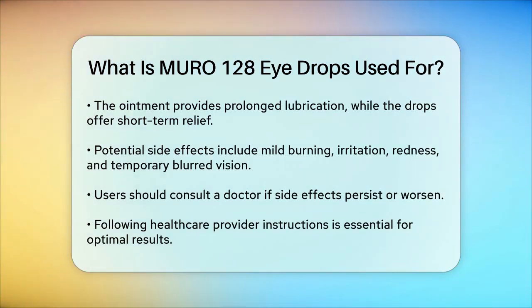While Muro 128 is generally safe to use, there are some potential side effects to be aware of. These can include mild burning or irritation in the eyes, redness, and temporary blurred vision. If these side effects persist or worsen, you should consult your doctor.